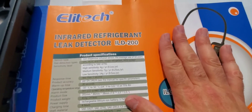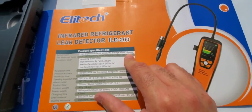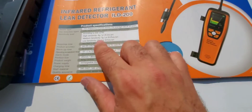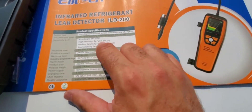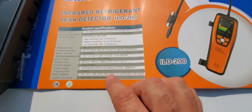On the cardboard cover that came with the case, a couple of important things: 10 years of use out of the sensor is what it's advertised. And on high sensitivity, it can pick up 0.1 ounces per year of leak rate.